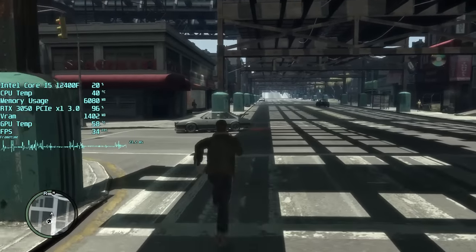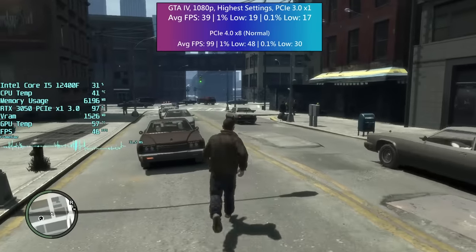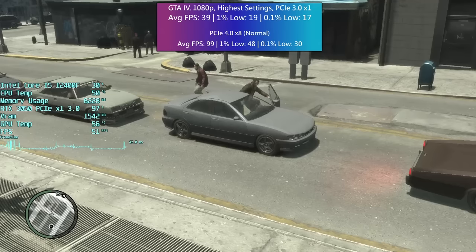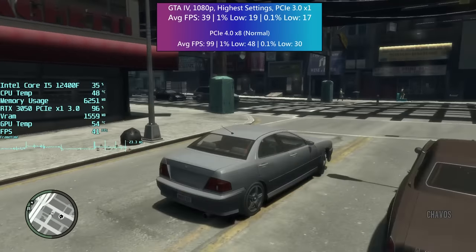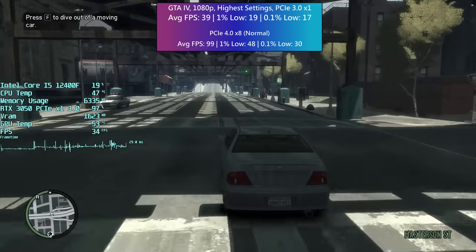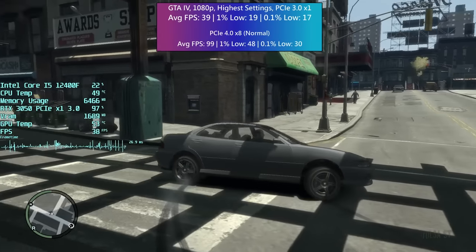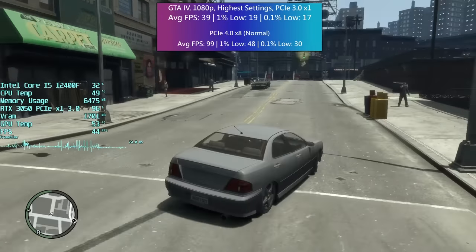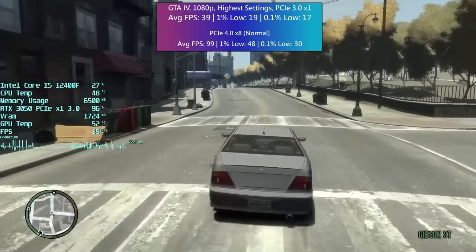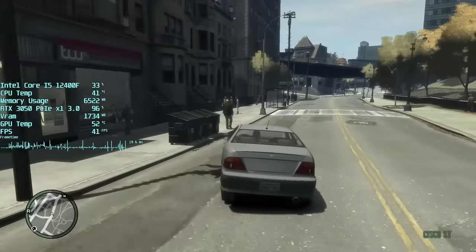GTA 4 is an older game and one that seems to suffer a bit anyway in terms of percentile lows, especially when settings are turned way up. Even under normal circumstances there are frame rate dips and drops, which are only made worse by the PCIe X1 setup. I find myself playing through GTA 4 every couple of years because in my opinion it's one of the best in the series, and it runs really well on most modern hardware if you don't mind sacrificing certain settings like view distance. I had visions of the Molex connector catching fire under the strain, but I'm surprised the system didn't cut out — though it might have with a more powerful graphics card.